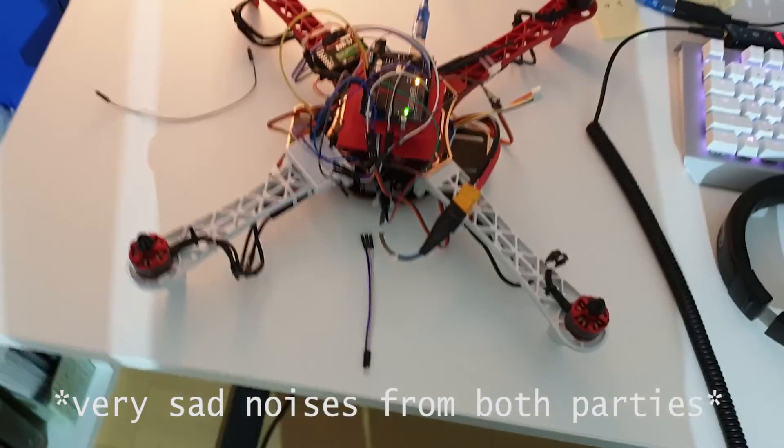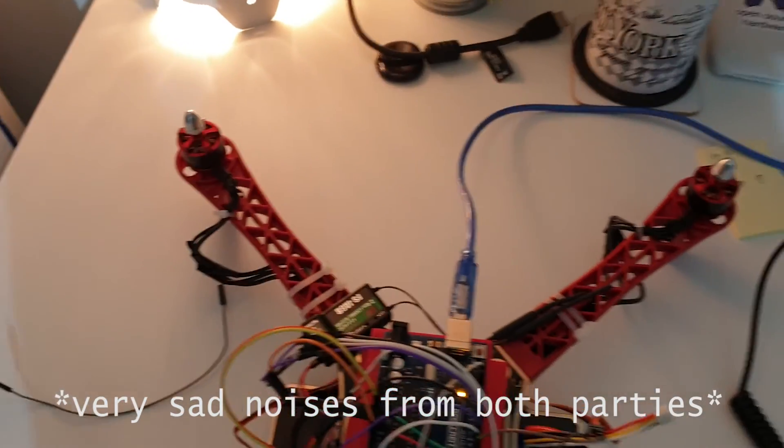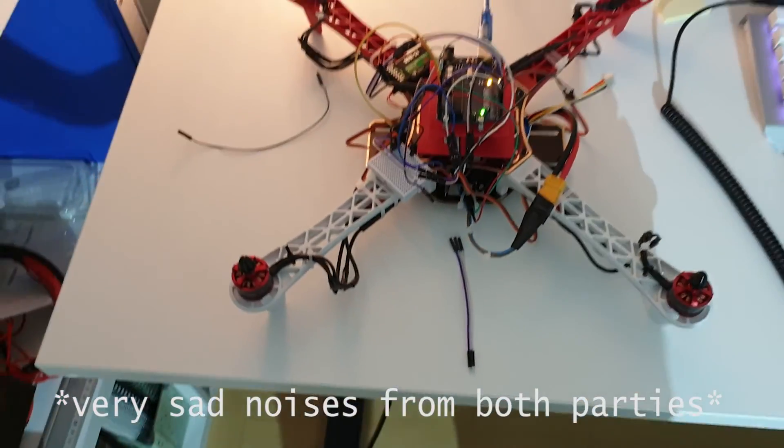My drone just started producing some weird ESC sounds and I don't know what the hell is wrong with it.